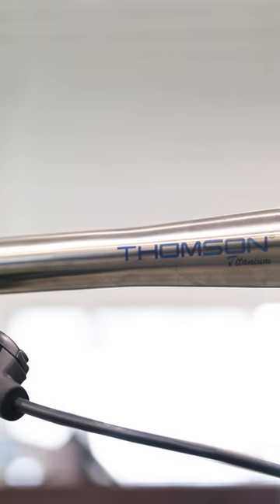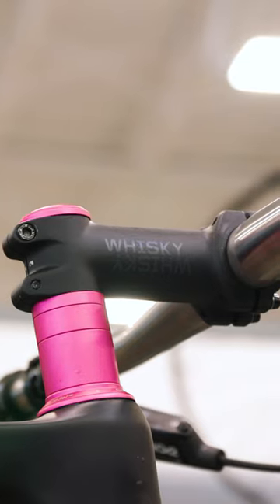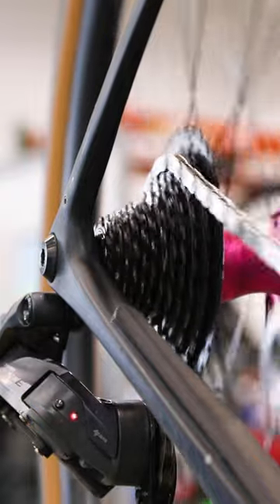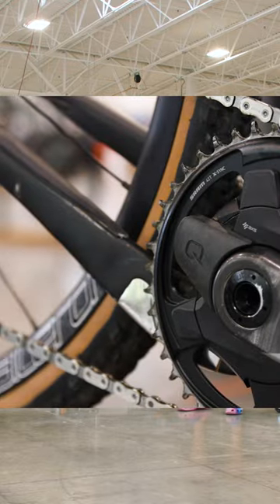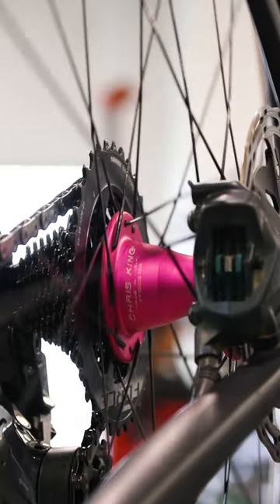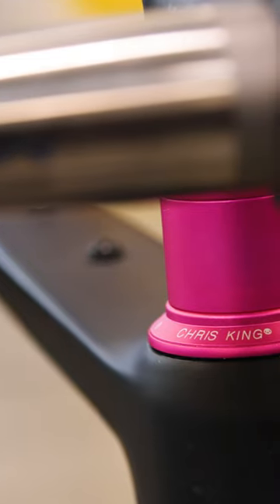It comes with Thompson titanium flat bars, and it's got a bunch of other cool parts too. It's got a one-by drivetrain, the SRAM Force E-Tap Axis Derailleur, an Eagle Axis Shifter, and then you've also got a Cork power meter and these Chris King hubs that are nice and pink, and the matching Chris King headset.